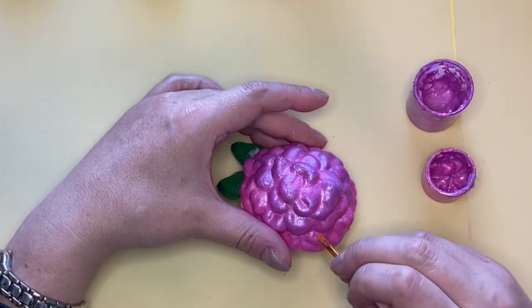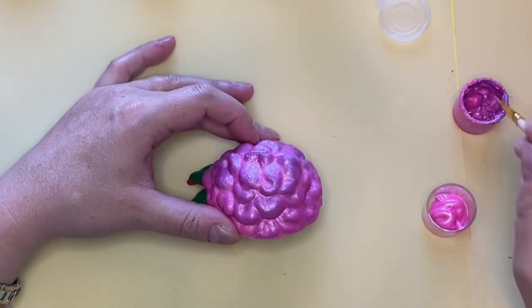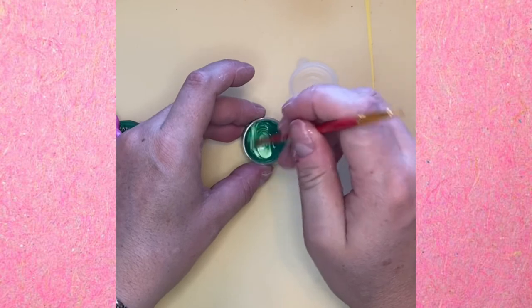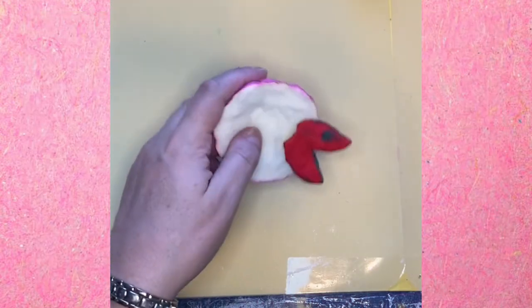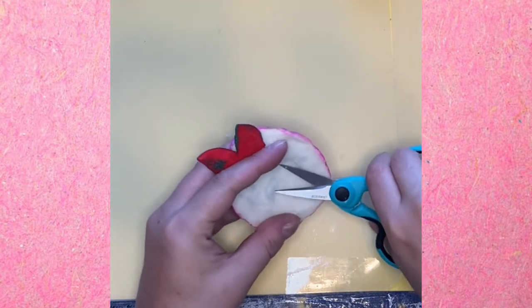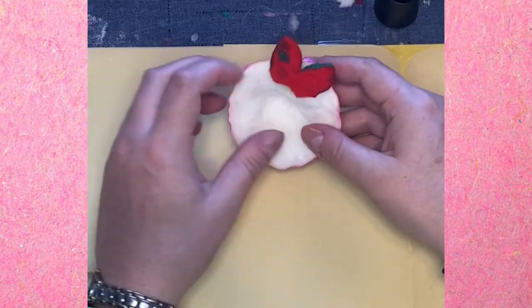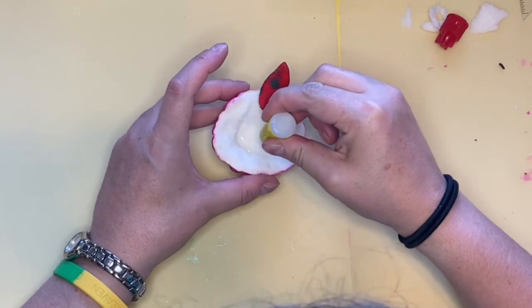I'm pretty happy with how this turned out — it was quite the journey. I made sure not to let it look too dark. Now it's time to see if the magnet will stick. I'm using a really thick magnet so that the flower kind of looks like it's standing up off of the fridge.